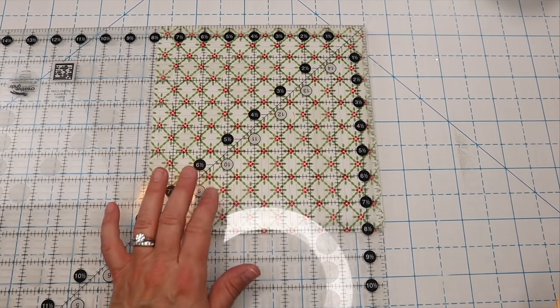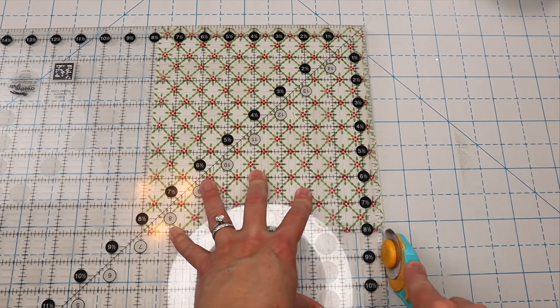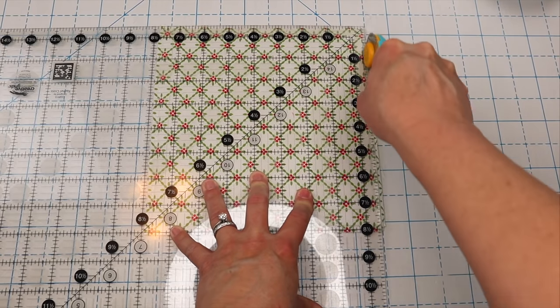If your squares get a little wonky after sewing all those layers together, just take them back over to your cutting board and square them back up.